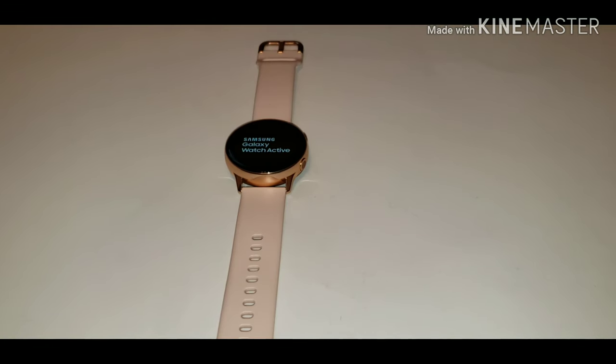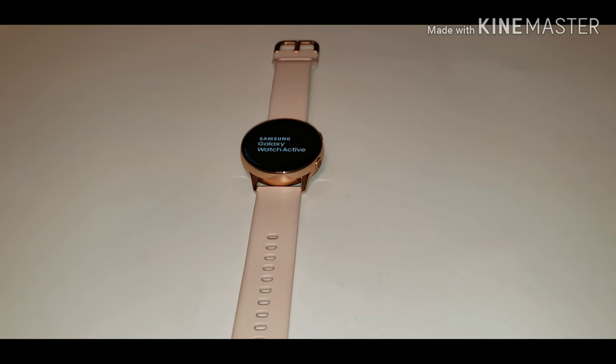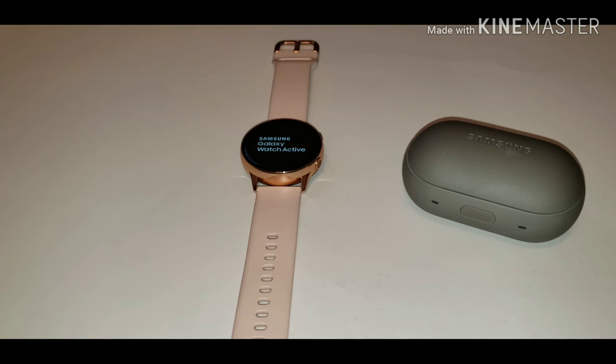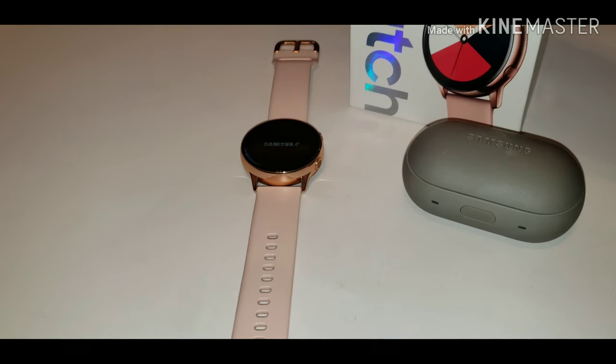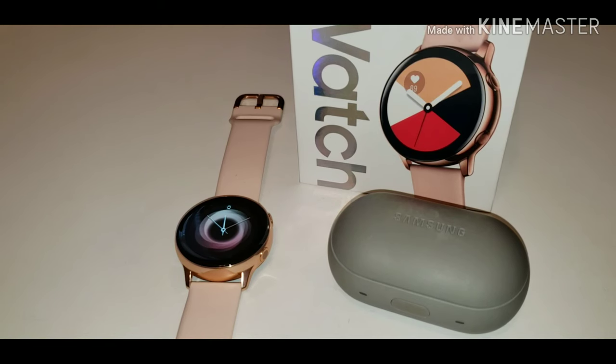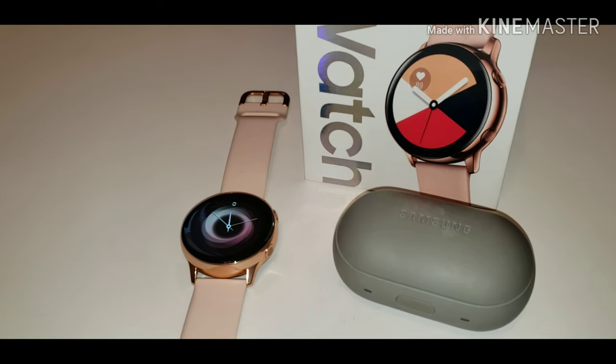I'm going to be showing you how to connect wireless earbuds to your Samsung Galaxy Watch Active. Let's get started. Don't forget to stay tuned till the end for instructions on how to enter my shout out contest — your chance to win a shout out is very easy, so stay tuned to learn how.